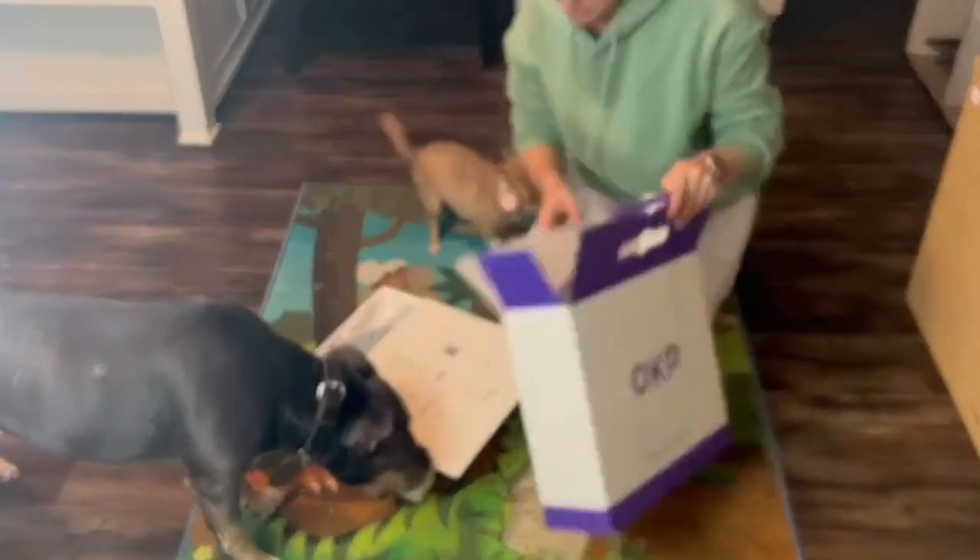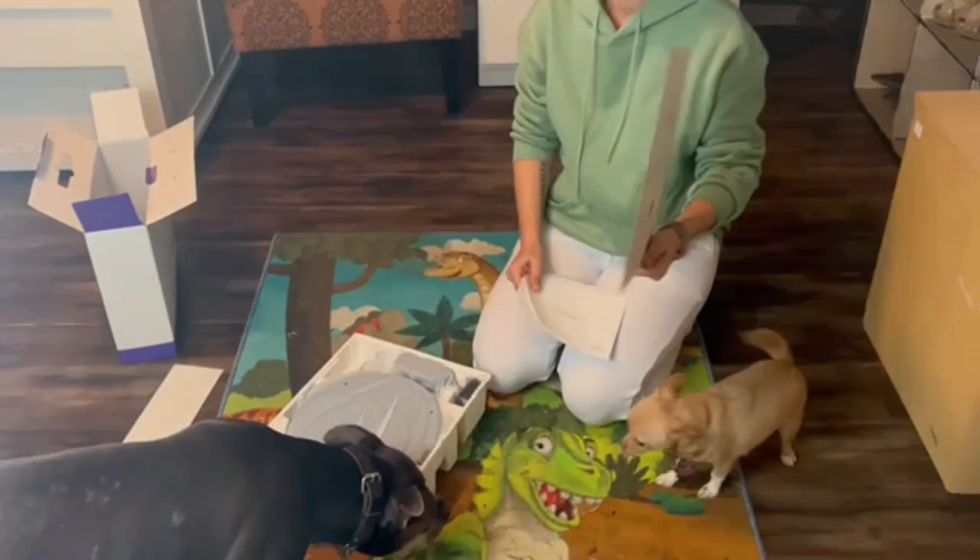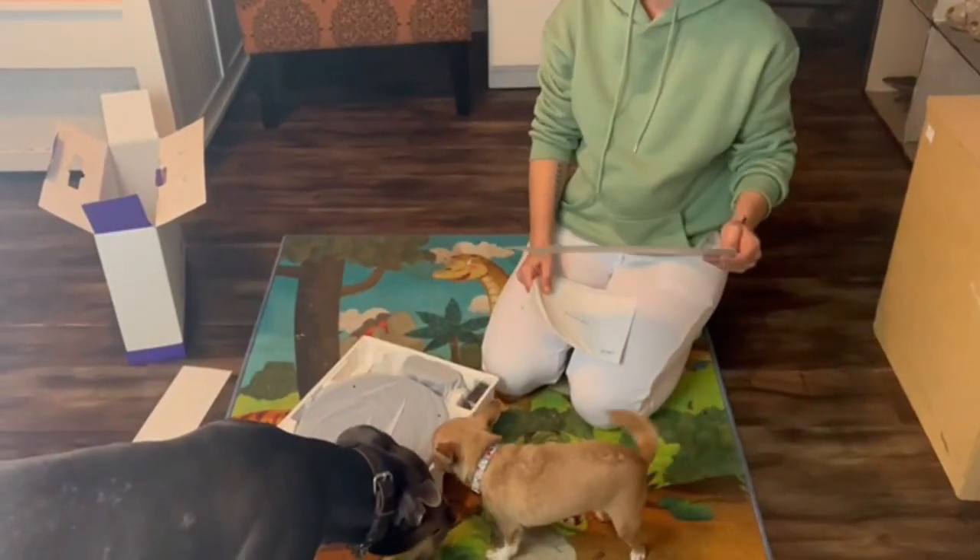My dogs have their own room. They have their own human-sized beds — that's what you're seeing in the background. Don't mind the junk and my shoe rack, etc.